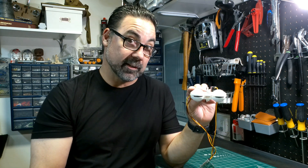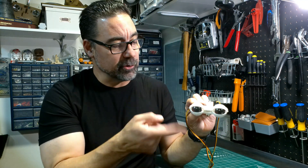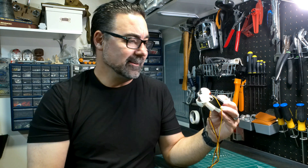Welcome back to the channel. Today we're talking about animatronic eyes. This is a very simple three-servo setup — one servo controlling the eyes looking left and right, and two servos controlling the eyelids. The entire thing is 3D printed and it's a very easy, simple mechanism to make for a Halloween decoration, Christmas decoration, or an animatronic project you've always been wanting to do.